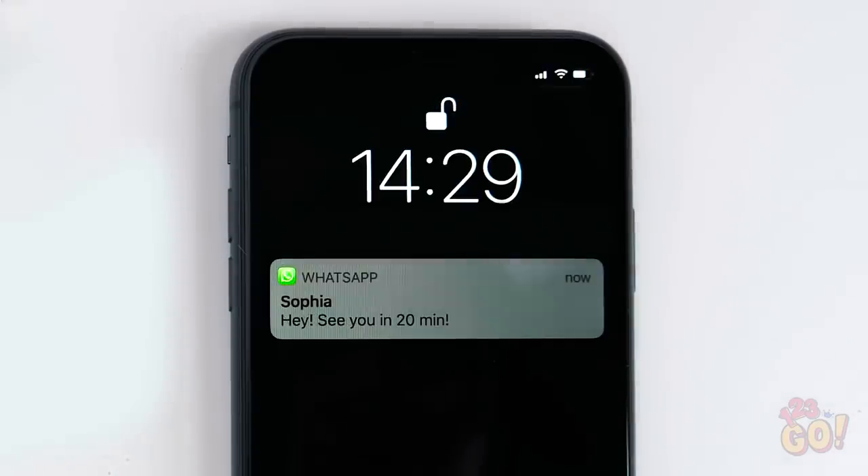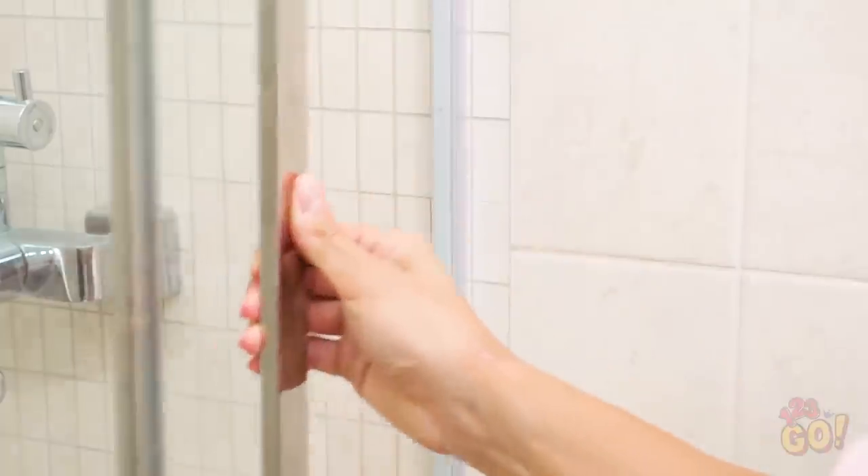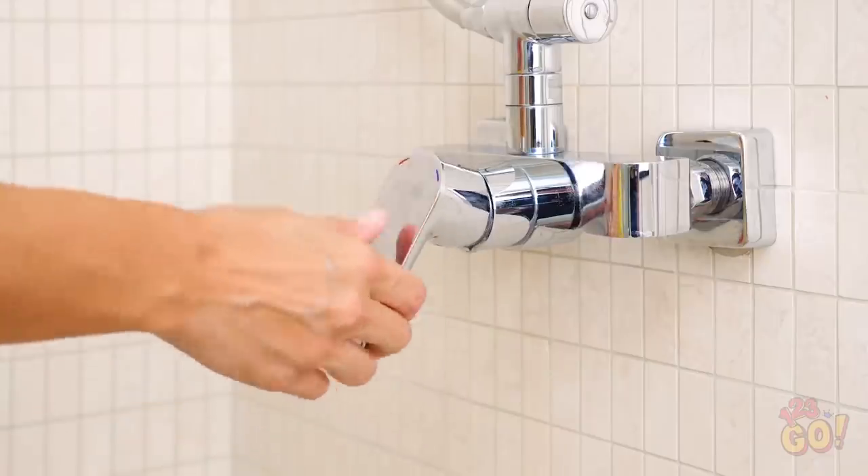There isn't enough soap in the world to assure me that this thing is clean enough to sit on! Please, make it stop! Alright, time to buckle down and study for that test next week. Twenty minutes? I totally forgot I made plans with Sophia! Step number one, shower! Why isn't any water coming out? Look at all that mineral buildup! So gross!